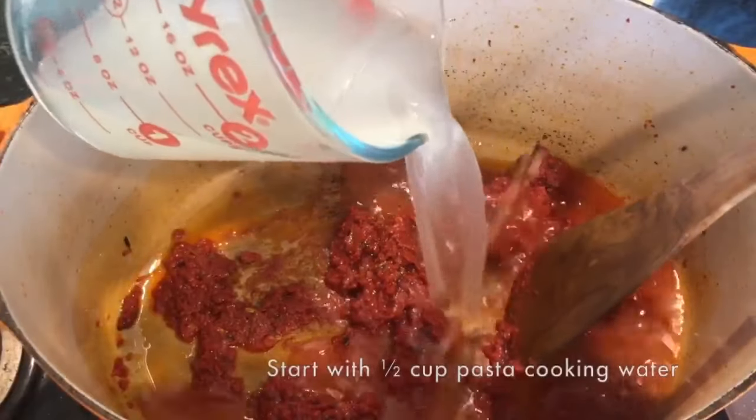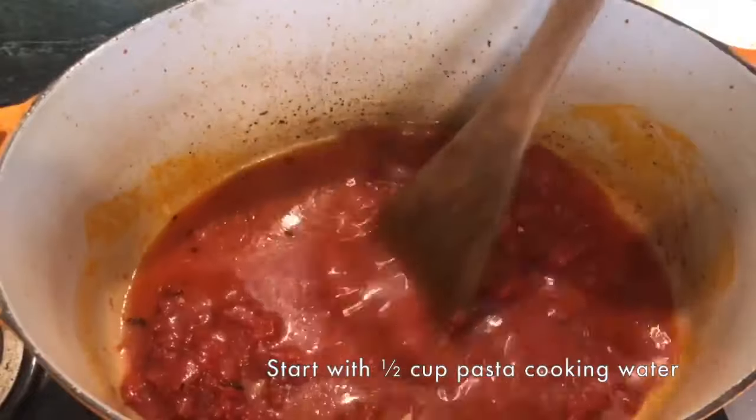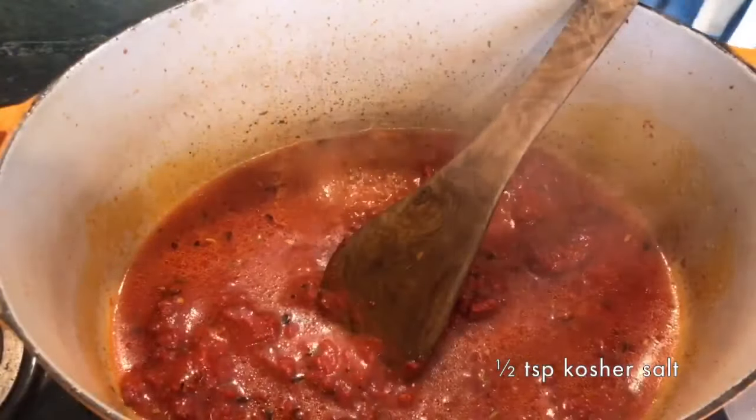Step three: add your pasta water or your bean cooking water. You want starchy water to thicken the sauce so that it becomes velvety in texture. I start with half a cup of water and then add more if needed. Add a little less salt — maybe half a teaspoon or less — if you're starting with pasta water, because we heavily salt our pasta water. If you're starting with bean liquid, it usually has less salt, so you may want to do the full half teaspoon of kosher salt and then taste.